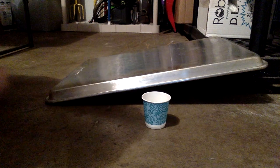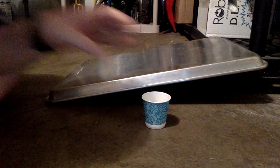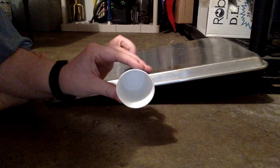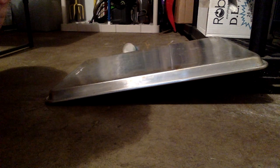I also need a cup, so we're going to see how a cup rolls down a ramp. I'm going to start with the opening of the cup facing you. I'll put it up top and let it roll. Interesting — let's try it again.